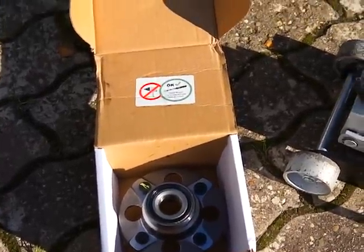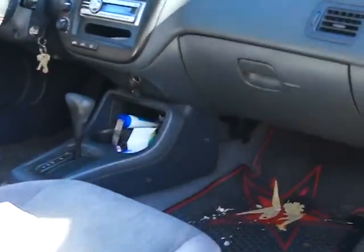Today we're going to be changing the hub assembly on a Honda Civic — it's a '99 with a drum-type hub.